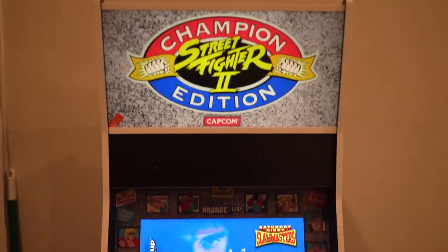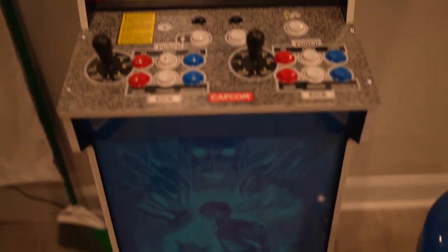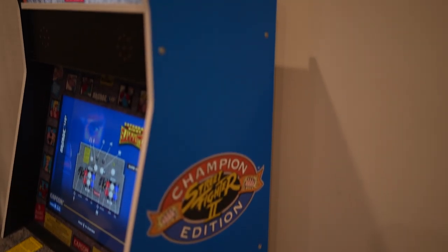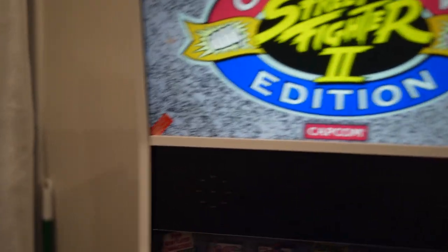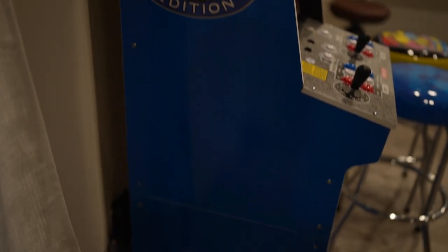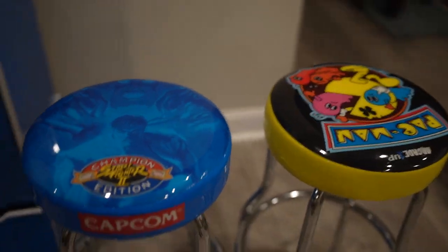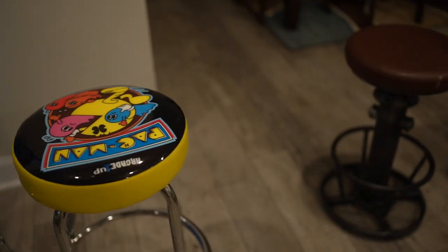That is the Champion Edition Street Fighter II Big Blue Arcade Cabinet from Arcade 1UP. Hopefully you like what you're seeing. If this is something for you, then go ahead and pick it up. I hope you enjoyed watching the video. If you have any questions or comments, just leave them and I'll answer them as best I can. Thank you.